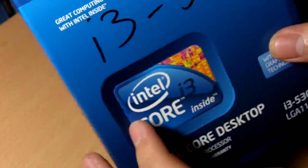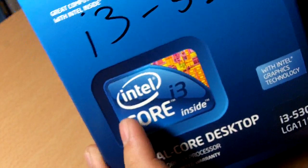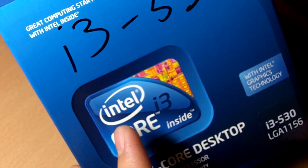This was actually released in the first quarter of this year. And let's unbox it. One more thing to take note of is that this does do integrated graphics.